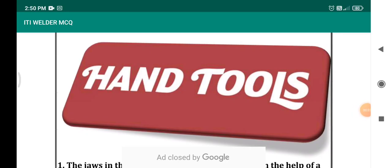Welcome to Junior Instructor Walter. In today's class we will be discussing 30 questions from the topic hand tools.